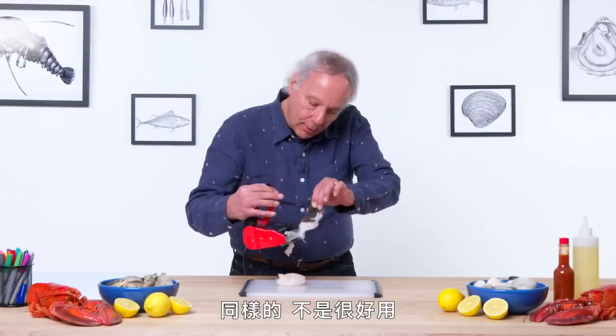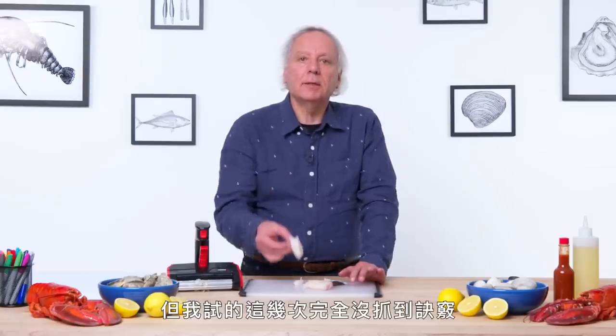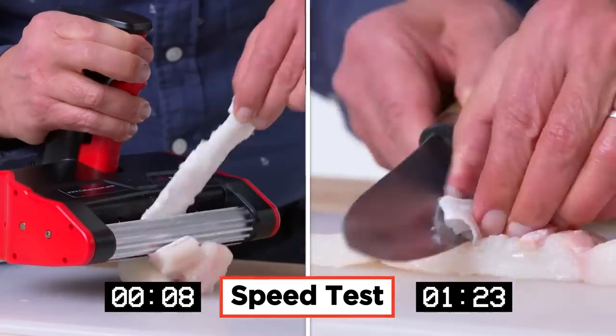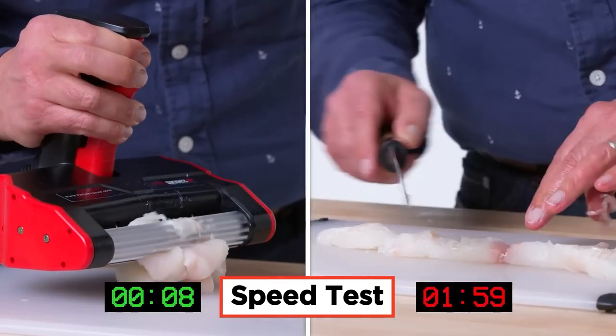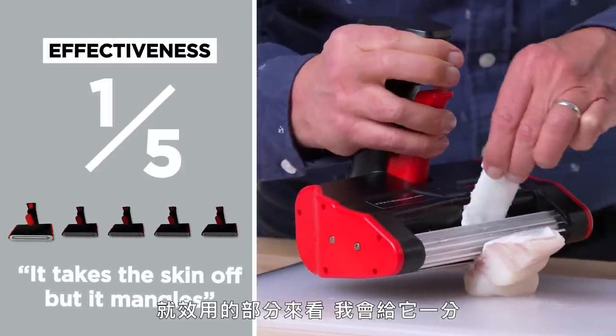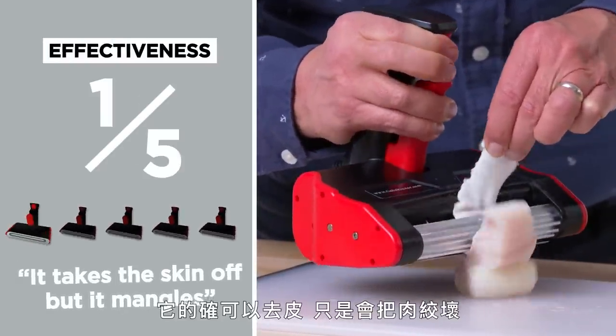Again, not really pretty. There may be a technique to this, but I am certainly not getting it on the first couple of tries. Let's assume you don't have an electric fish skinner — let's see what it's like with a standard chef's knife. On a scale from one to five in terms of effectiveness, I would give this a one. It takes the skin off, but it mangles.